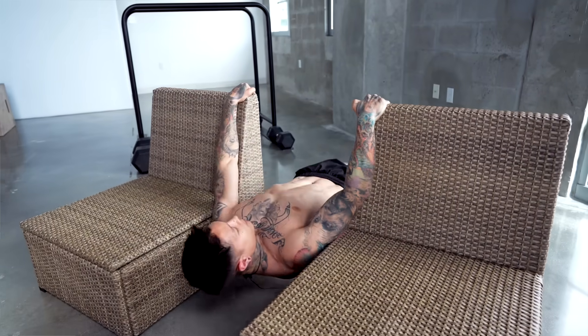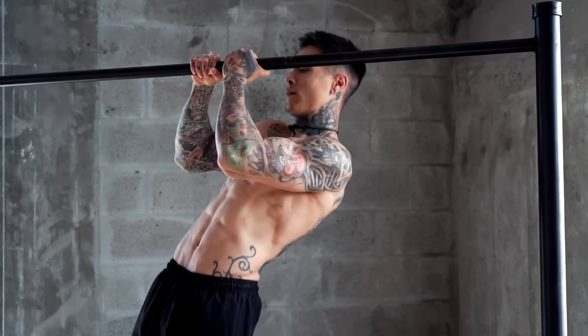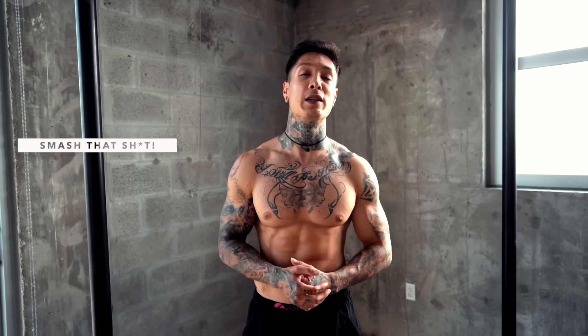There we have L-sit pull-ups — a killer and game changer for growing your back without weights. And that's going to be the 10 best exercises that you can do to build a bigger back without any weights. And even if you lift weights, you're still going to want to incorporate these exercises — they have a lot of benefits to them. They're definitely going to take your training to the next level and you're going to have that competitive edge over everyone else. If you enjoyed the video, please smash the like button — it really helps YouTube recommend this video for more people to see.